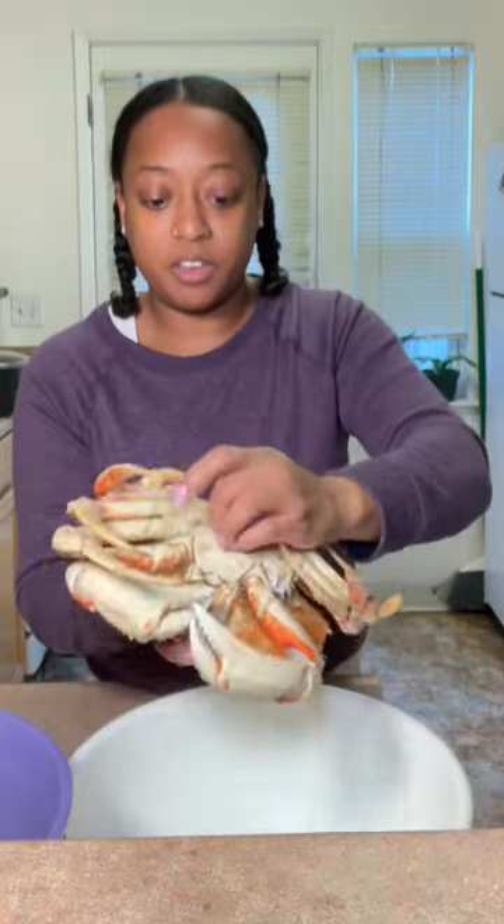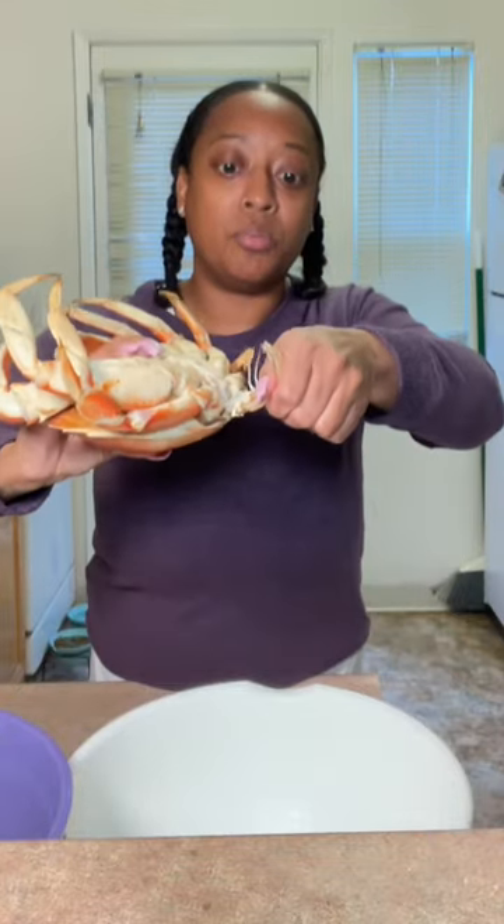A lot of people are intimidated when it comes to cleaning crab, but I'm going to quickly show you how. If you want a little bit more of an in-depth tutorial, let me know in the comments.